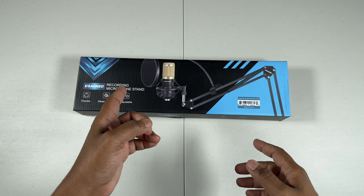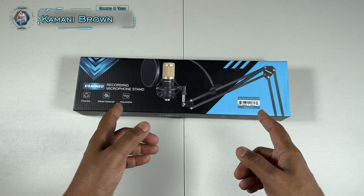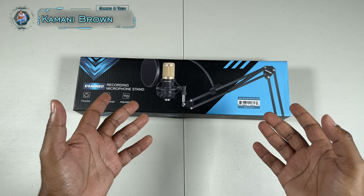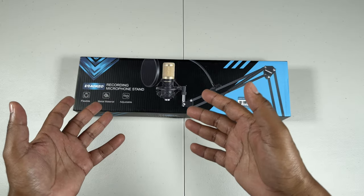Welcome everybody, welcome back. It's Donny's the boy Kamani Brown, back with another video. Today we're going to be speaking about: do you need a recording microphone stand or a boom mic arm?